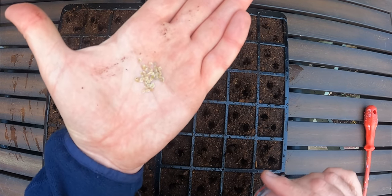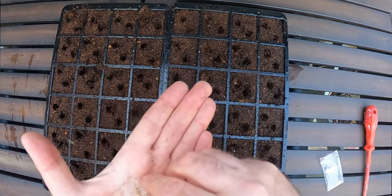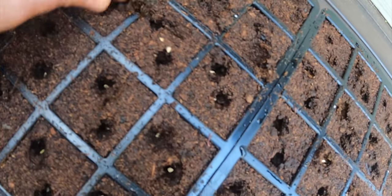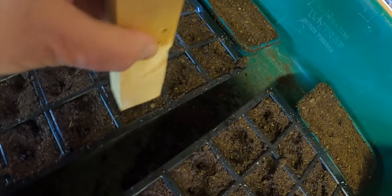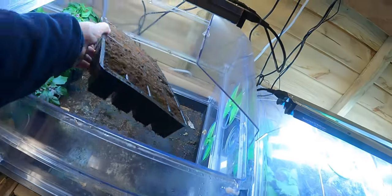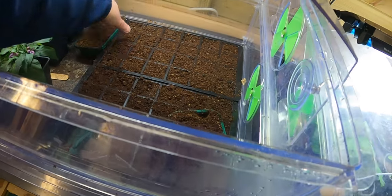There we go — and that's the seed there. I'll make sure I get every one out. So there we go, all the little tomato seeds are in. I've also done a few more as spare precautions. These two trays will go into the little incubator propagator, along with the two backup trays. Hopefully in seven days' time we'll see something from them.